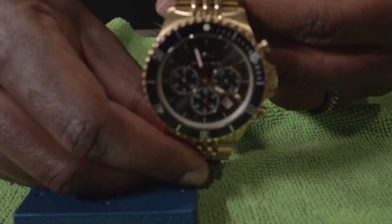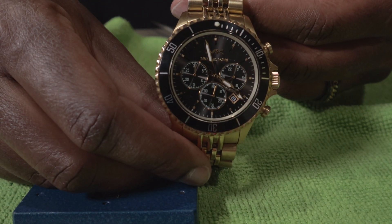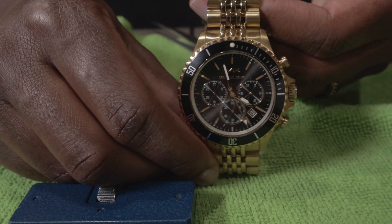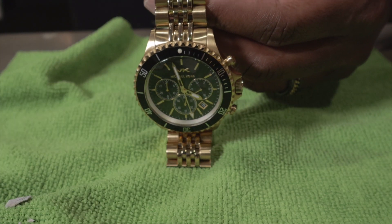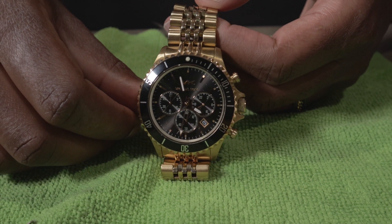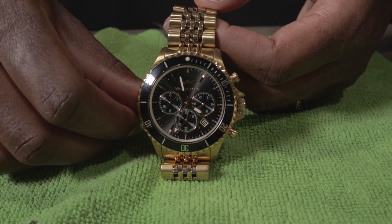And we're ticking. That took forever, so obviously I'm gonna cut this video down to a proper time, because that was ridiculous. But there you have it — I changed the battery in this watch.